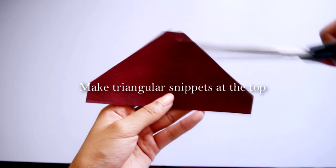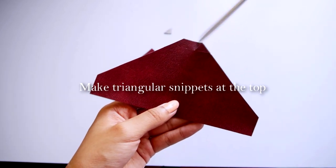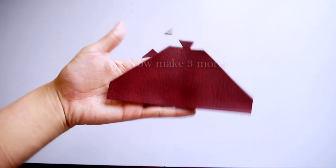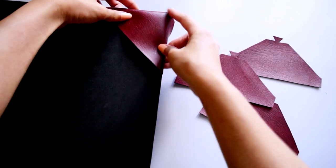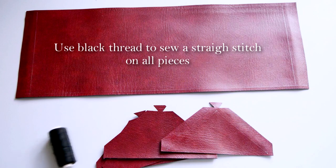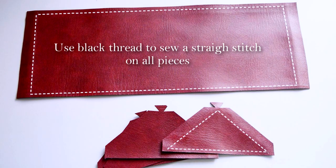Make some snippets at the top like shown in the video. Now you've just got to make three more of those. Use black thread to sew straight stitches on all the pieces like so.